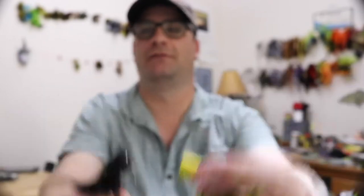Today on happy Fly Day we're going to tie a popper — a pretty easy fly. People get kind of intimidated by tying poppers, but really it's not that hard.